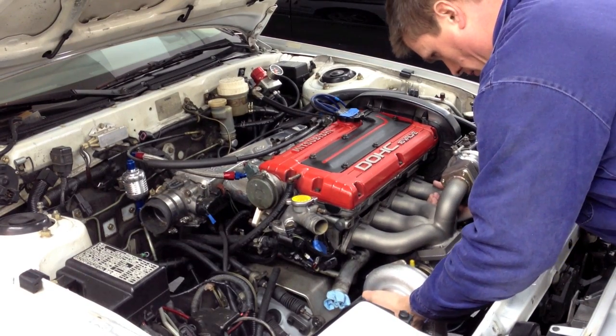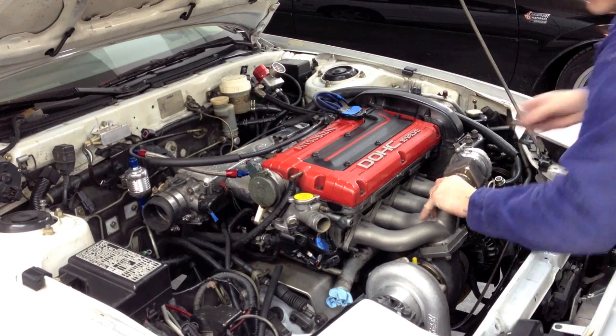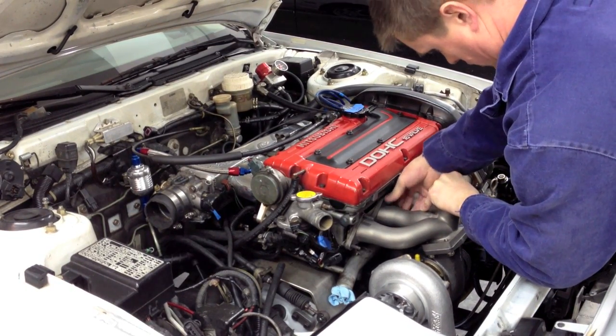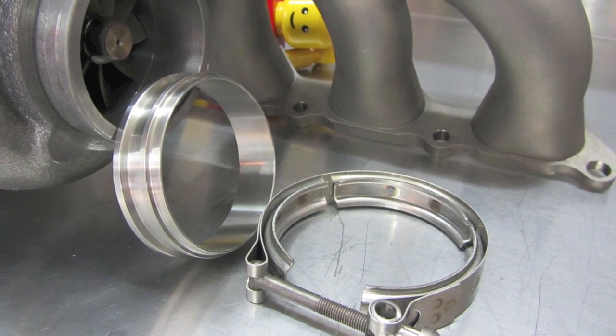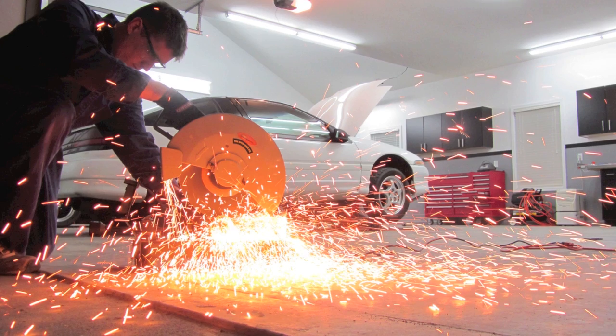I couldn't wait to get this big snail bolted up so the fun part could begin: fabrication — or in other words, me taking large useful pieces of steel and making small useless pieces of steel out of them. The first task was to build the downpipe. I started with a PTE weld flange and clamp kit, which mated up perfectly to the turbo and the 3-inch pipe I was using.